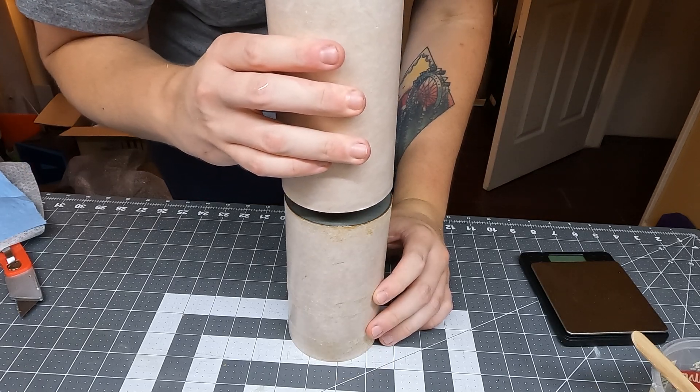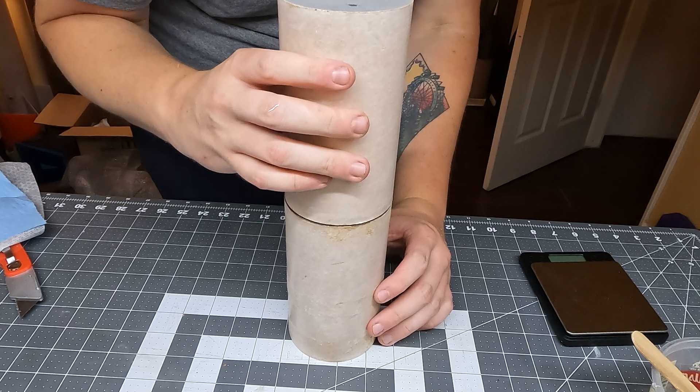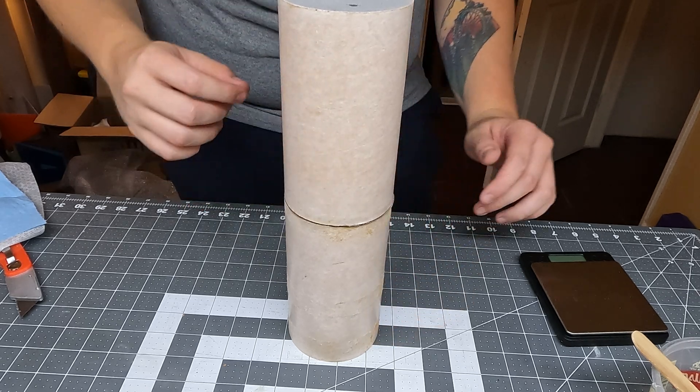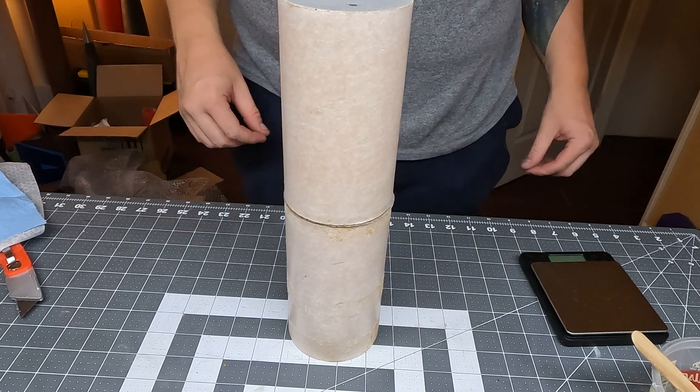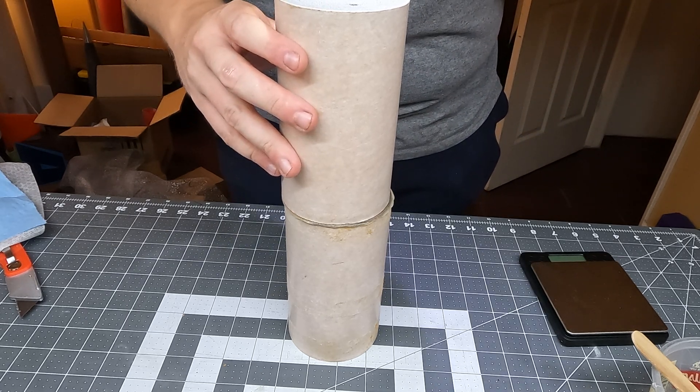Once those three pairs of grains are cured — in the case of the N1000 at least, your grain count will vary depending on what motor you're putting together — all there's left to do is glue them together as we're inserting them into the liner. It's worth remembering that not all grain face bonding motors are exactly the same as this N1000, so if you're using this video as a reference, use it for the gluing procedure but make sure you follow the instructions provided with your rocket motor.